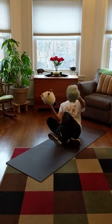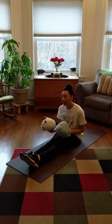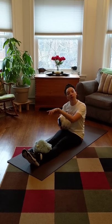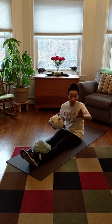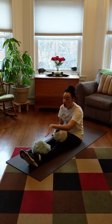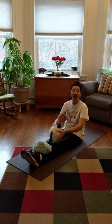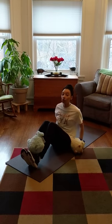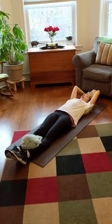I bet you didn't know you could use your stuffed animals in so many ways. We're going to sit in our pike just like this and we are going to pretend that our stuffed animals are at an amusement park — the stuffed animal unicorn amusement park — and they are going on a ride. One stuffed animal starts down here on your ankles and the other stuffed animal has to be above your head.